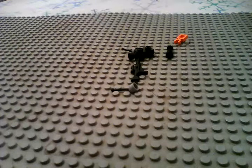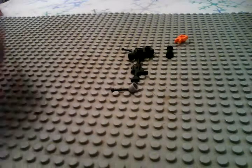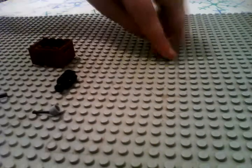Hello everybody, and today I'm going to show you how to make a Lego machine gun. So you're gonna need these pieces and I'll get into it.